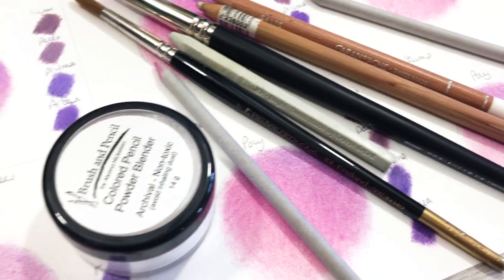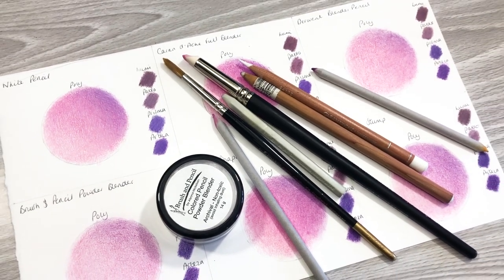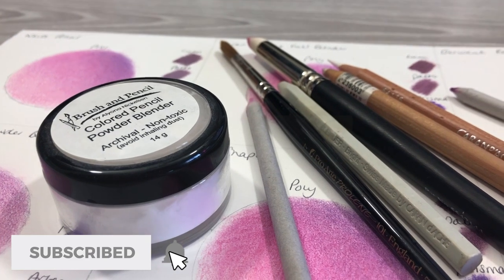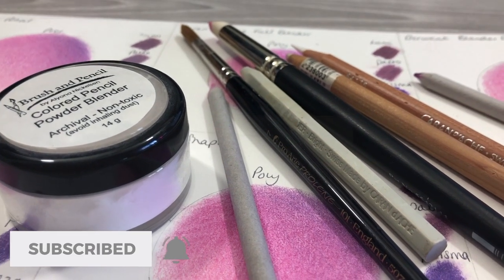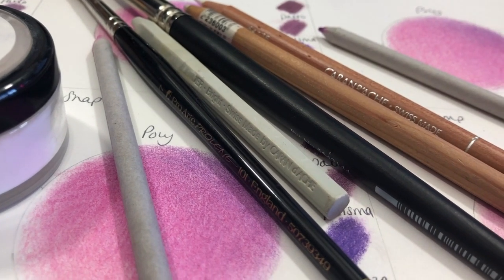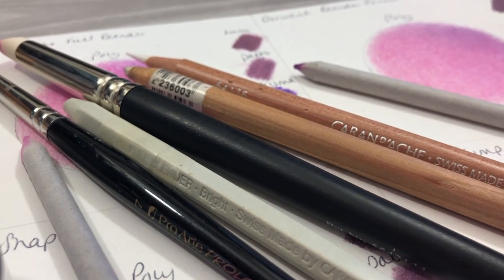If you haven't seen that, I'll link it in the description and there's a card up above, just in case that's your kind of thing too. The six dry methods I'm showcasing for you today are a white pencil, the Caran d'Ache blender stick, Derwent blender pencil, brush and pencil powder blender, a colour shaper, and a blending stamp.